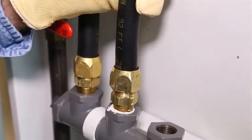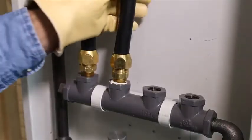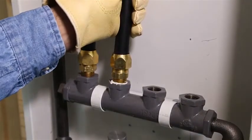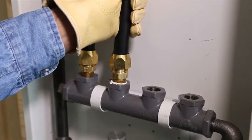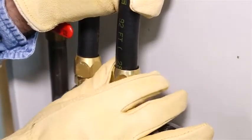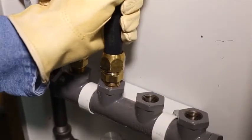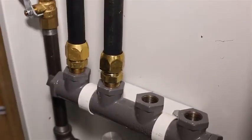If inserted correctly, a gradual resistance to tightening by hand will be felt. If a dead stop is felt, the tubing is not inserted straight. Back off the nut, make sure the tubing is in straight, and retighten by hand to confirm a proper fit. Pull on the tubing to confirm the corrugation is captured before tightening with wrenches.